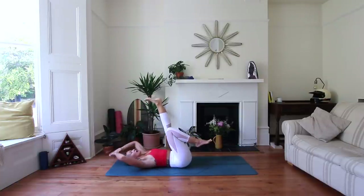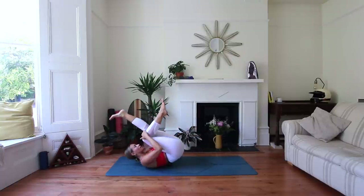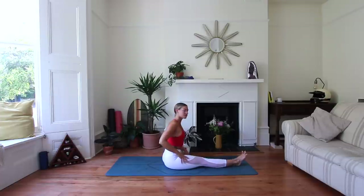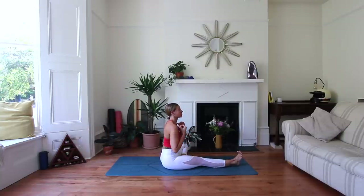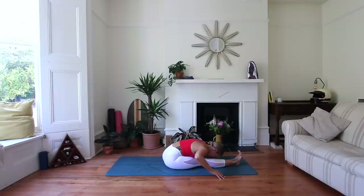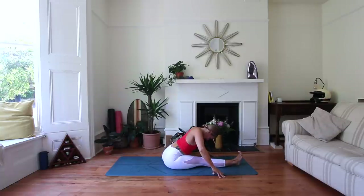Bend the right knee and rock your way all the way up to seated. We're in Janu Sirsasana on the left side — sole of the left foot out, right leg extended. Inhale, reach and lengthen through the chest. Exhale, forward fold. Pulsate for three rounds. Then take one more breath down in the fold and hold it, before lifting all the way up.